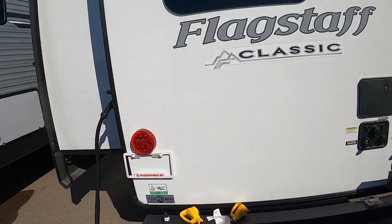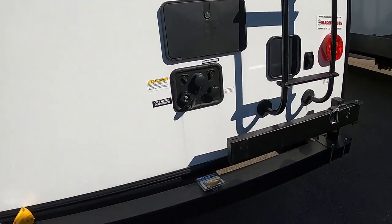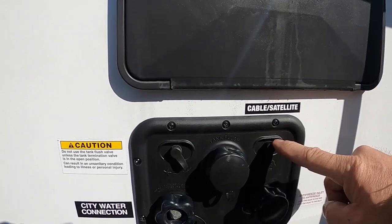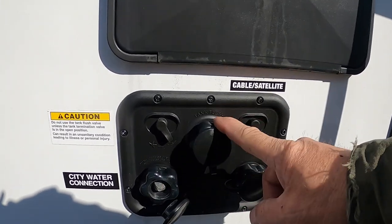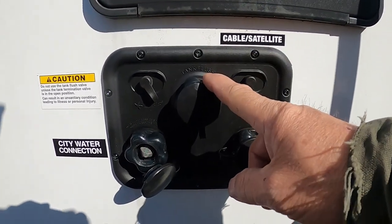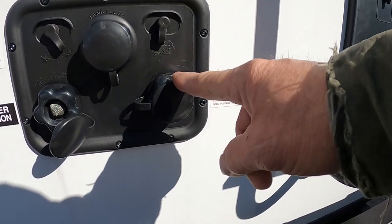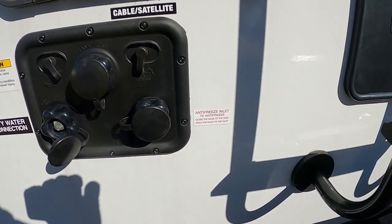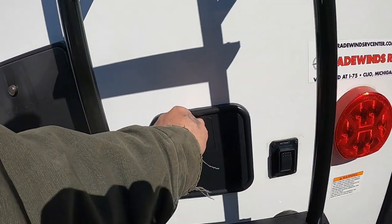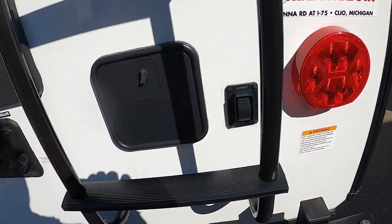All right, we're all set to camp — power and water. Let me walk you around the rest of the unit, starting right here at the docking station in the back. We've got our city water connection, where you plug in your cable and satellite. Tank flush — we'll talk about that when we dump our black tank. Antifreeze inlet — this is where you inlet your antifreeze after bypassing the water heater indoors. The hot and cold outdoor shower spray port hose hooks up here as well.